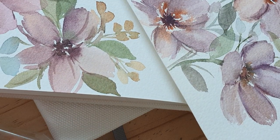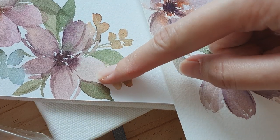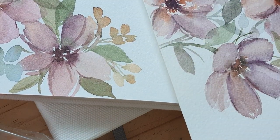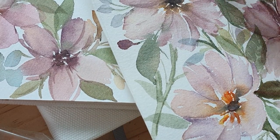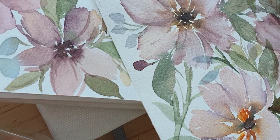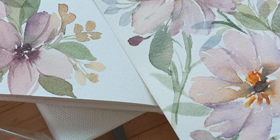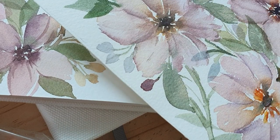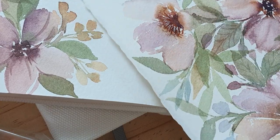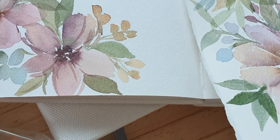One more thing I noticed is that my paint dries faster on this paper compared to Arches. But it's not really that big of a deal — I just noticed while painting the same flowers that it seems like it dries faster on this Etcher Lab sketchbook. And I just feel like there's more character on the flowers painted on Arches. So I'm pretty happy with my Etcher Lab sketchbook, especially that it's really, really white paper.